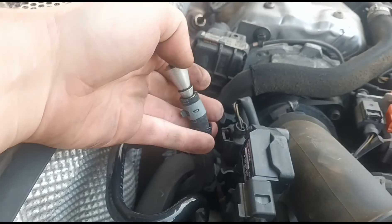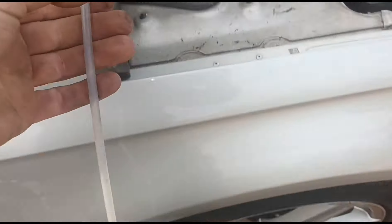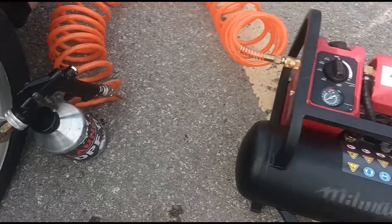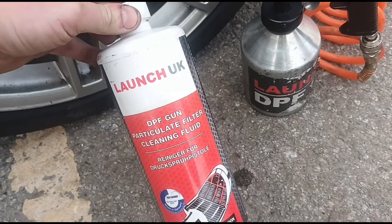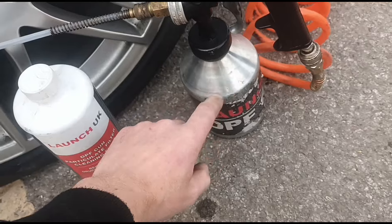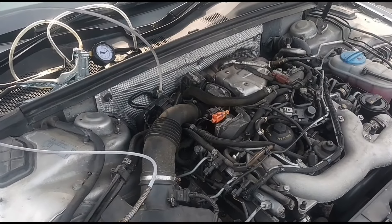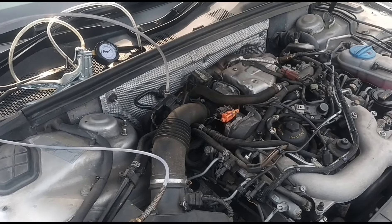I've got my cone here connected up to the hole, which runs back to the gun that's connected to the compressor. We've got that filled up with the Launch DPF cleaning fluid in the gun. Because the engine's running, I'm going to do five-second bursts of the cleaner fluid in through the DPF pressure sensor port.